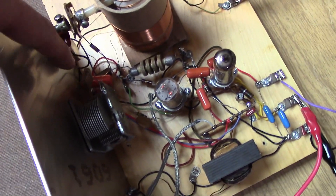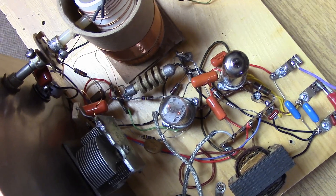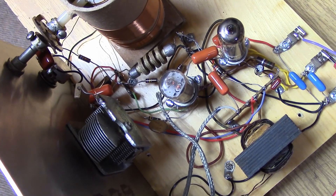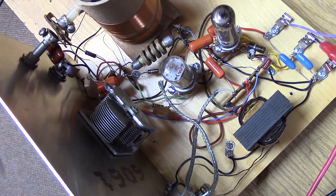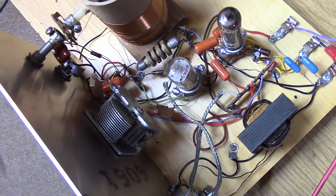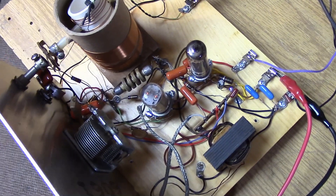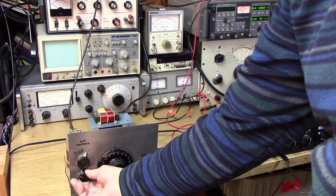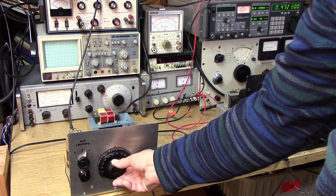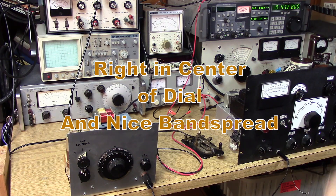I've just added a capacitor right here — that is a 470 picofarad postage stamp mica capacitor across the 365 picofarad tuning capacitor. I wonder if this has gotten us low enough to get down to 472 kilohertz. Remember, the bottom of the AM band is 550 kilohertz — we don't need to go too far lower than that to get to 630 meters. We're going to turn the other receiver on, put this thing into regeneration, and see if we can hear it. The regen is oscillating and it's putting a little note into the big receiver — we've found 472 kilohertz on the regen.